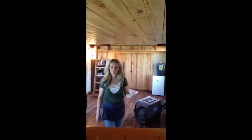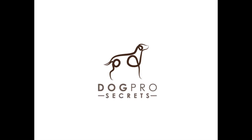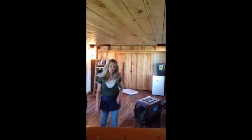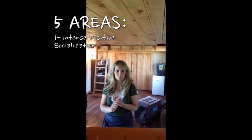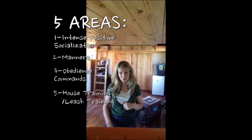My name is Haley and I'm here with Summer Rose, and we're going to give you a brief training demonstration of the training that she's had. The training program can be broken down into five main areas: intense positive socialization, manners, obedience commands, house training, and leash training.